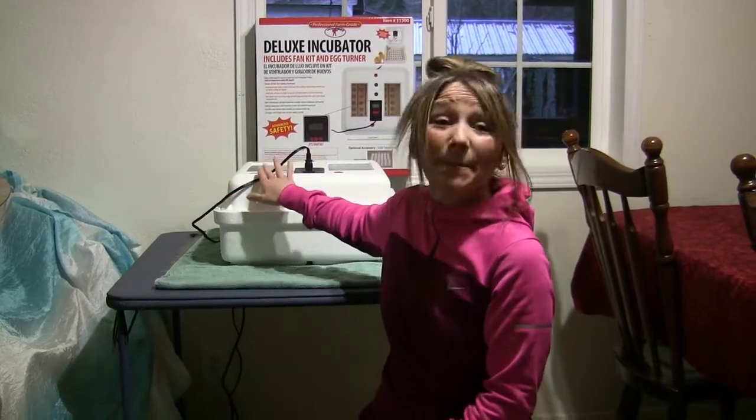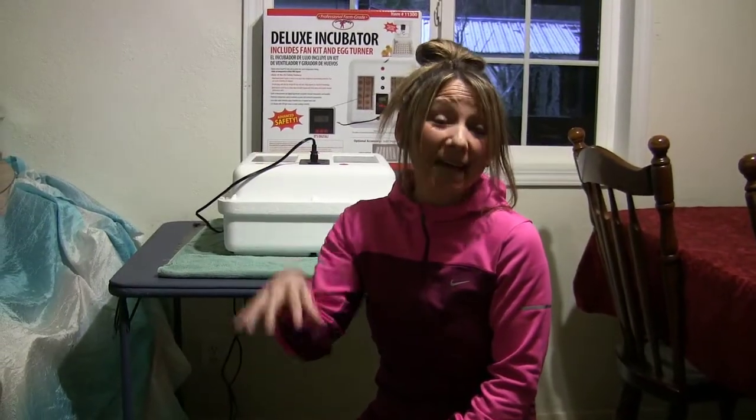Hi guys, welcome back. I have some really exciting news to share with you today. I got a phone call from a local lady that heard I've been looking for fertile turkey eggs to incubate in my new incubator. She called me, she's got them ready, and we're going to start this process. I'm excited to see how this turns out. I've never done turkey eggs, so we're going to walk through this together. I've done several chicken eggs, and you can watch my series on how to hatch chicken eggs — I'll put a link up above and down in the description.